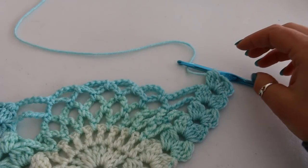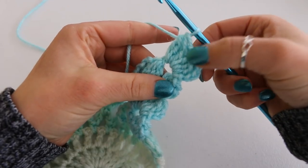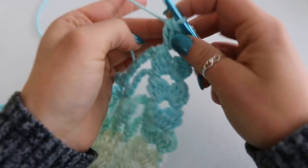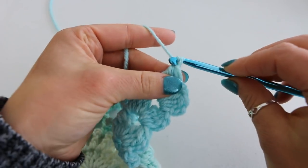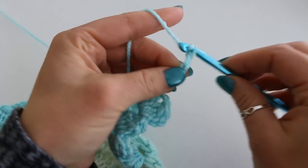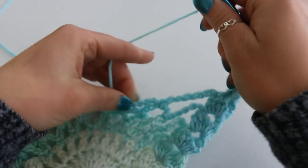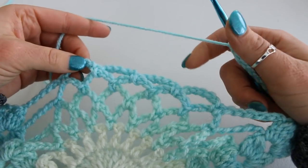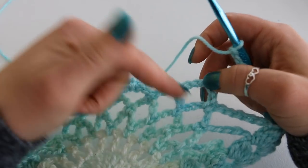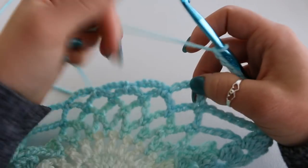Here I am starting row 25. I have slip stitched into my chain 2 space, created my beginning cluster, chain 2, cluster. And then we are going to chain 8: 1, 2, 3, 4, 5, 6, 7, 8. Then we are going to place 3 chain 5s because we did 4 chain 5s in the previous row, so we are going to do 1, 2, 3 in this row.